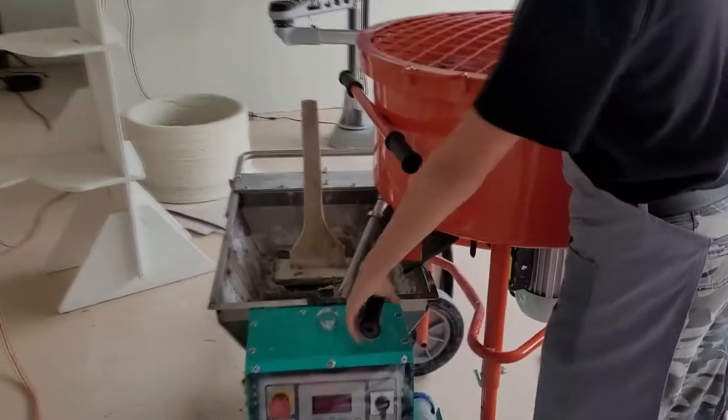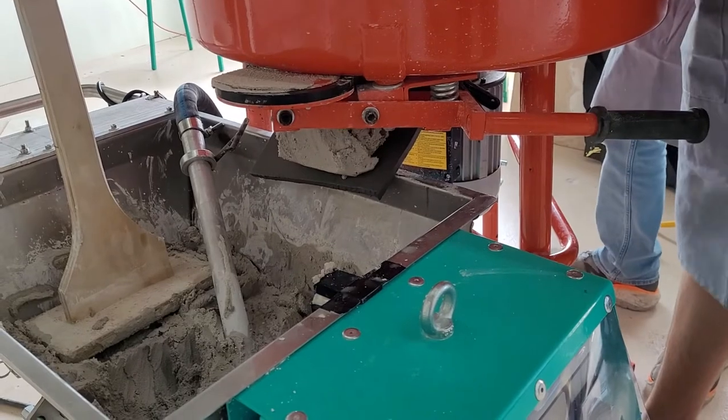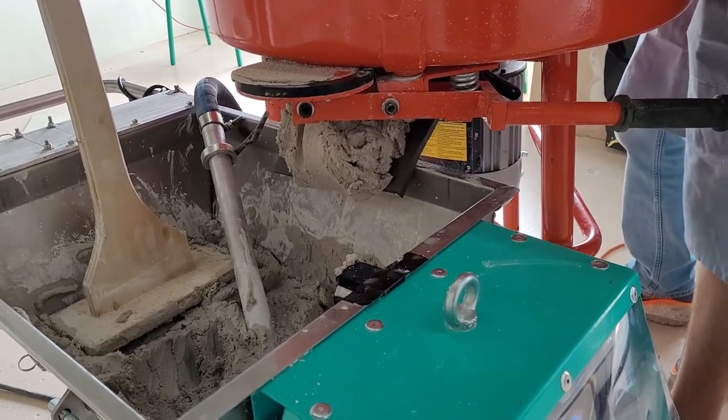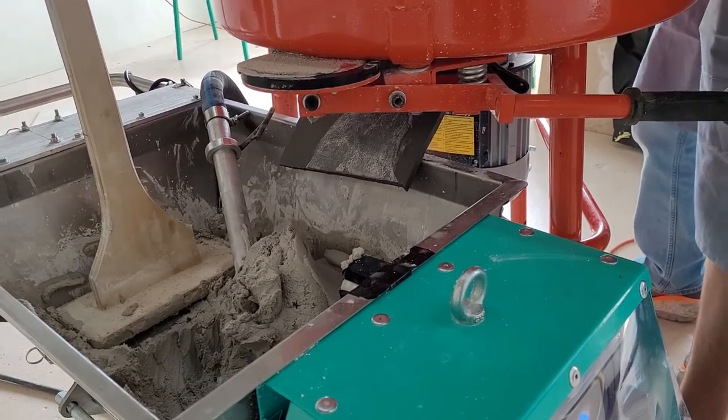Once the mixture is ready, you can open the valve and let it flow into the continuous flow machine. Now that there is water in the mixture, it is important to not let it sit idle, as it has been activated and will be hard within minutes.